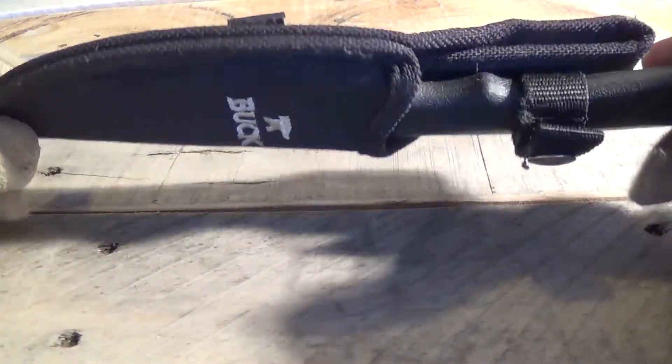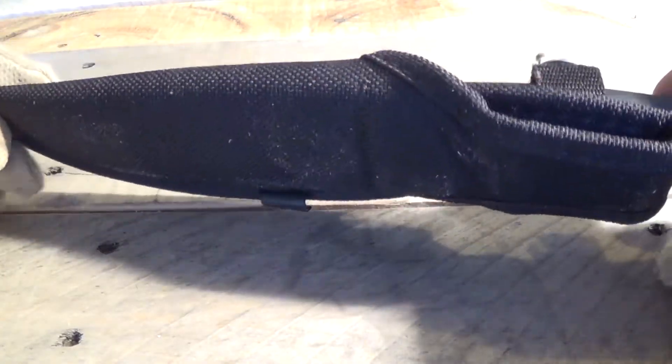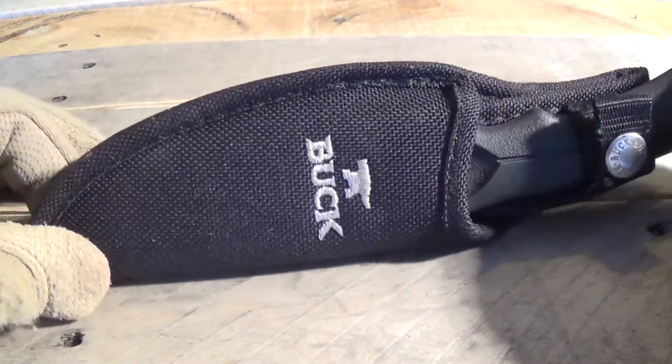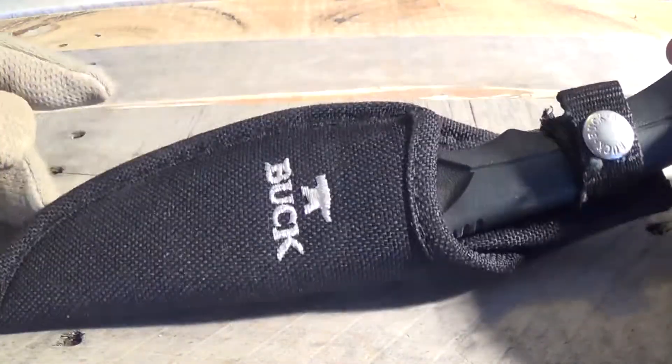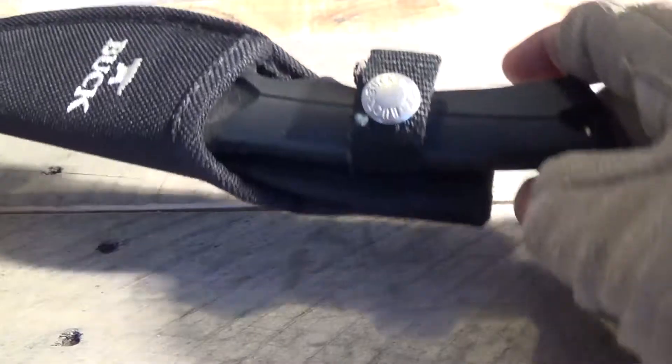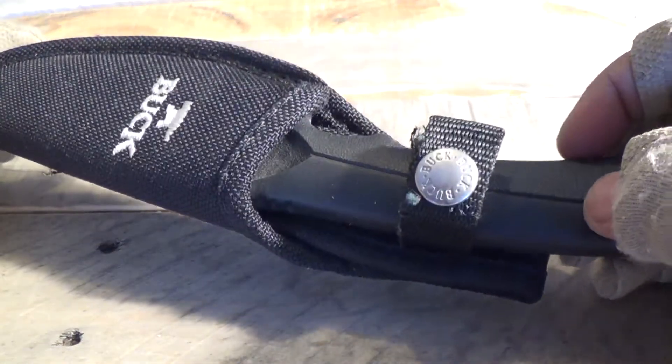I really like it, and if you're considering this I would buy it from the website — it's $47, but I definitely would get one of these and I would recommend it to anyone who's looking at it. Buck makes a good product and this is another good product. If you have any questions please let me know. I do recommend this knife. Thanks guys.